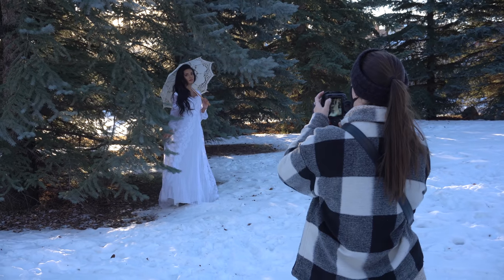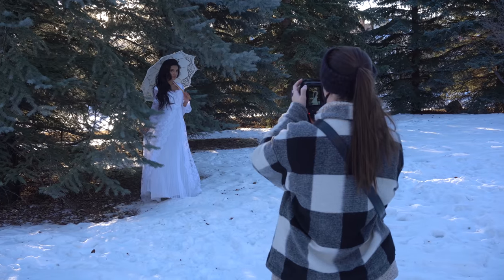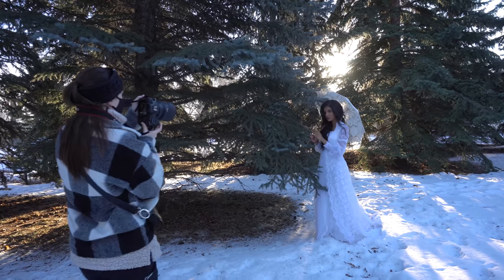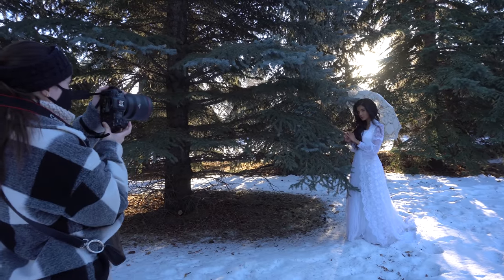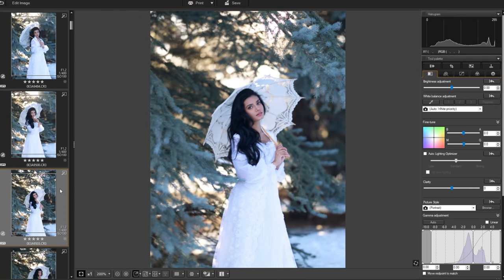This first look of the wedding dress and the lace umbrella didn't really work out for me. I think it needed more pizzazz, like maybe some accessories in the hair. And most importantly, I think more snow.